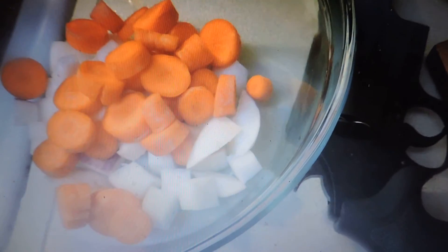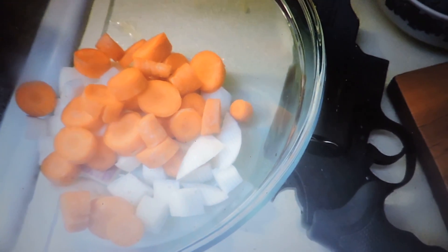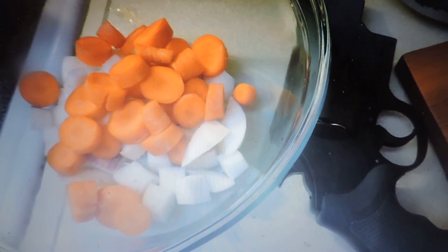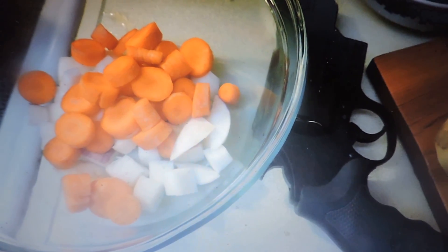You're starting to cut things up — there's carrots, of course, and that white vegetable, I think that's a turnip, maybe it's a rutabaga. Doesn't matter, it's going in there anyway.